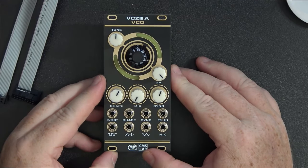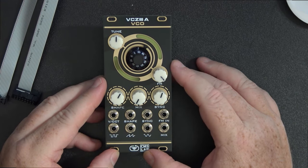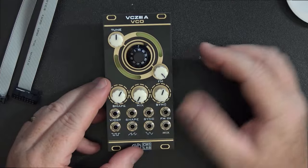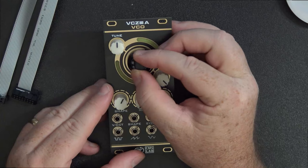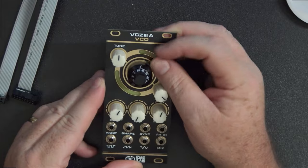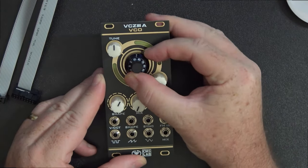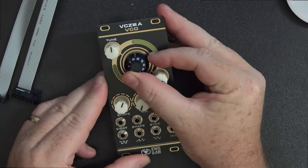This one is a faithful recreation of the VCZ-3. There are two oscillators, two different types, in the VCZ-3. This particular one is the A type. We've got the special type of knob here, which has kind of two positions, and this little thing here is a little locking mechanism — like a brake — and it will not move now. So this is your tuner.